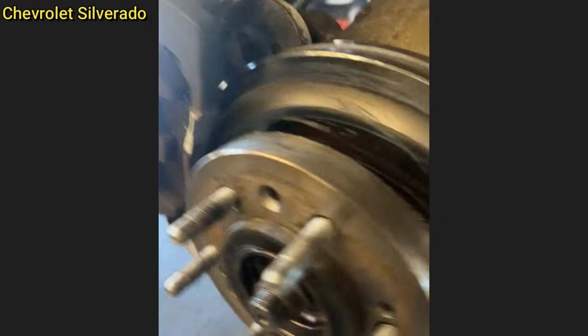The last time this vehicle came in, the shop recommended new brakes and a wheel bearing. The customer declined repairs and installed new brakes himself, but never installed a new wheel bearing.